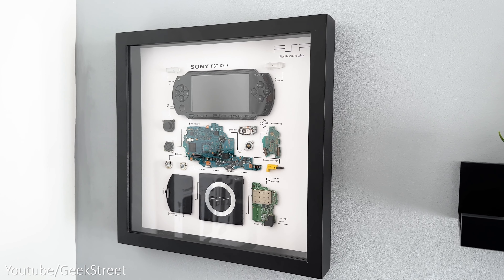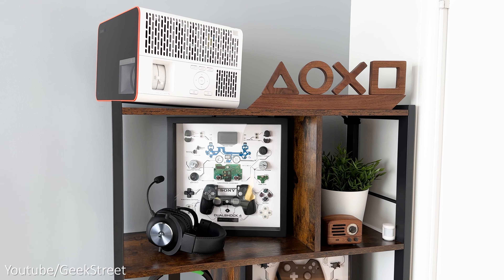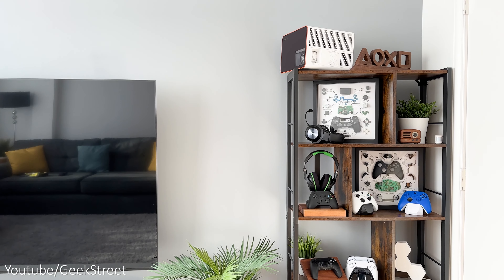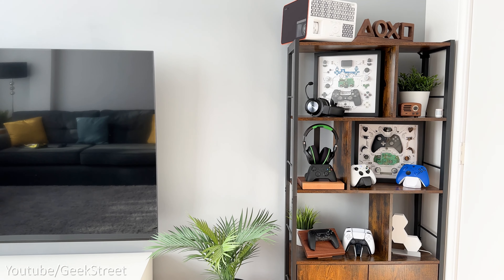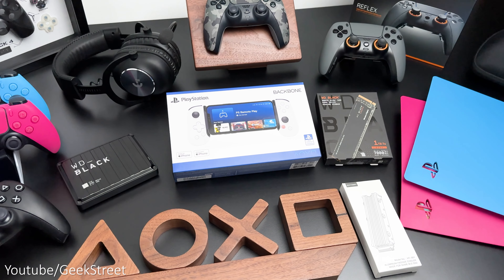How about some tech framed art designs from Grid Studio? They make some of the coolest deconstructed tech art — I've got these framed PlayStation controllers which look really cool, giving a clean and aesthetically cool look in my setup.